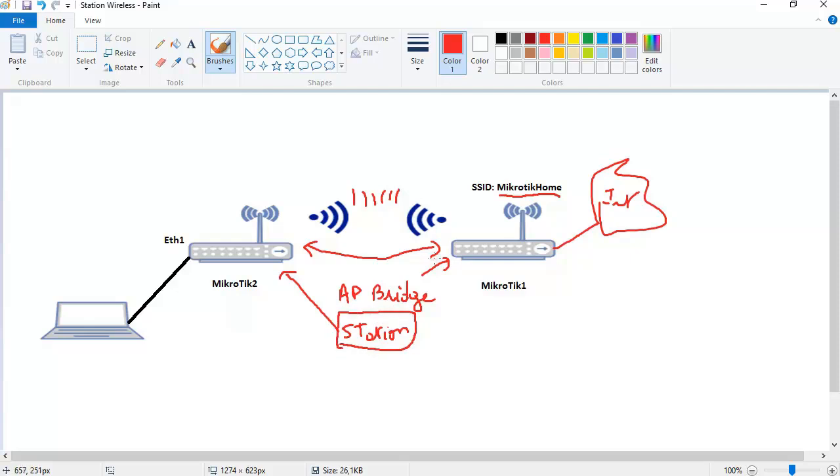Mikrotik 2 in station mode works something like a repeater — or you can call it a slave — it receives the wireless from Mikrotik 1 and then they are connected wirelessly together. Now let's go and check what we have to do in this lab.